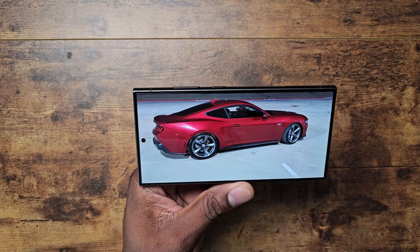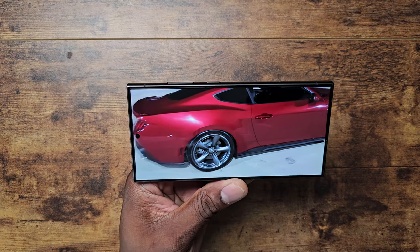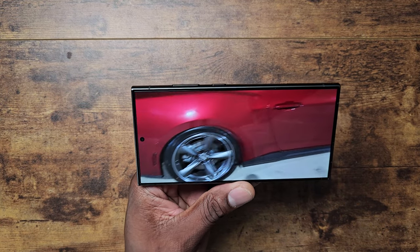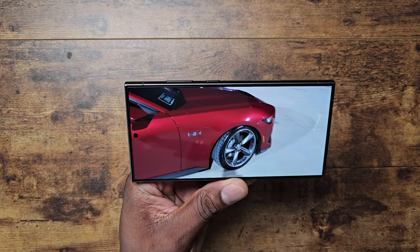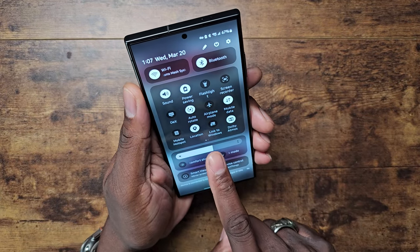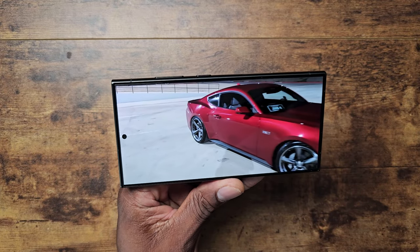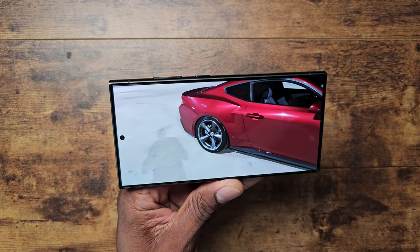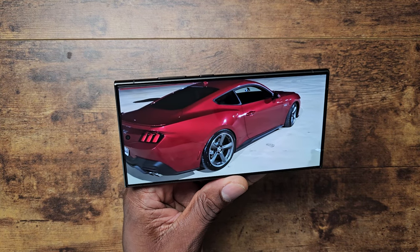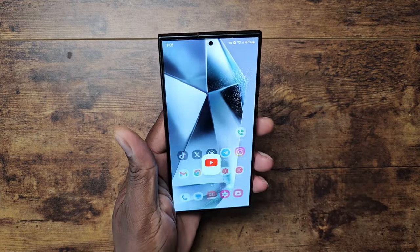I think you cannot miss with the S24 Ultra's display — it is absolutely beautiful and walks all over tons of other displays for media consumption. Here's a video I shot on my car channel just showing you how well the S24 Ultra handles an HDR video like this — it's absolutely stunning. When you raise the brightness, you really get a sense of how it pops. From experience holding it in hand, it is a beautiful display.